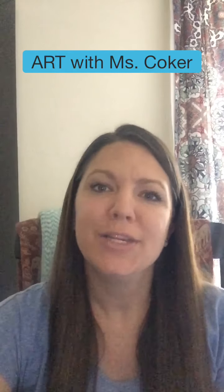Hi guys! I am missing you so much! So here we are at home. We are starting our at-home learning, and I have been figuring out all different kinds of ways where we can be creative at home, where we can stay connected at home, and we can still have some fun doing art.